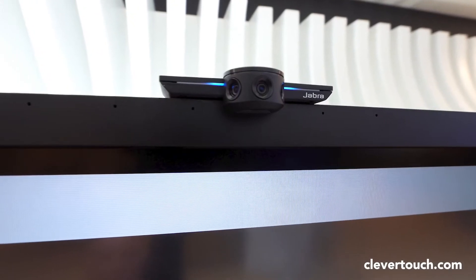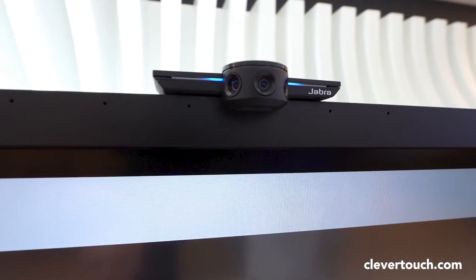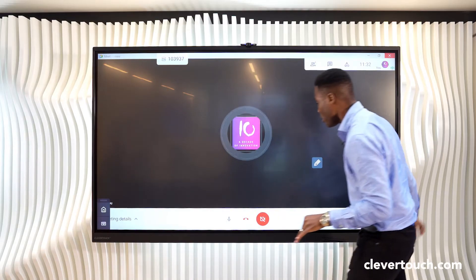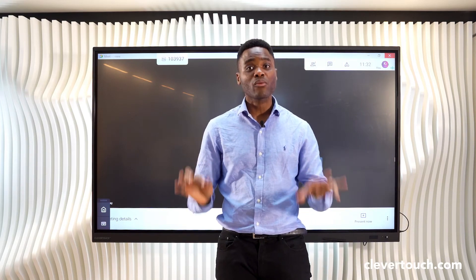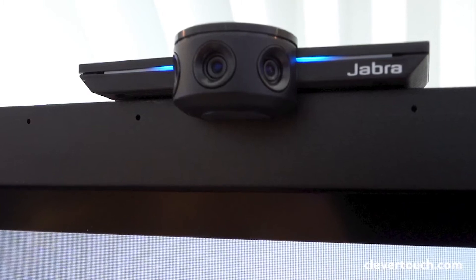The screen also has built-in microphones at the top, which have very good pick-up, as well as a sound bar with speakers and a subwoofer. So you're video conference ready once you bolt on a camera.